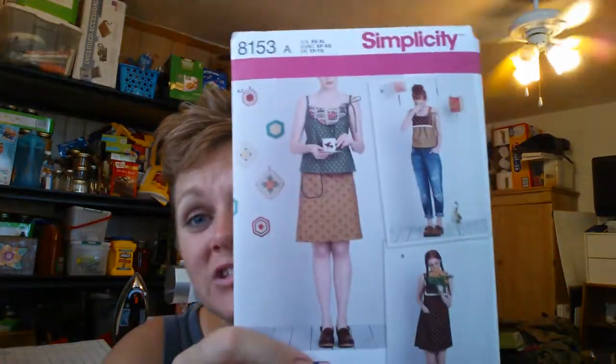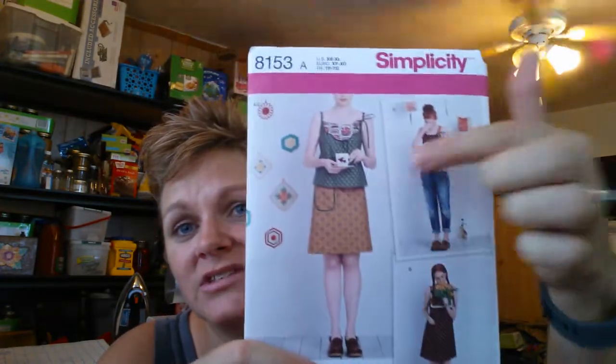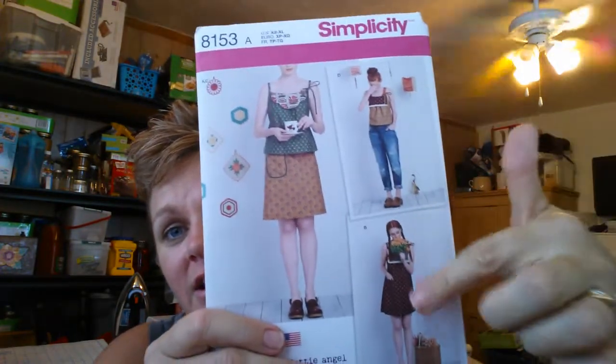I thought this was so cute — it's just a tank top. You know me, I'm all about tank tops. So I grabbed this one. It does a tank top, skirt, and then like a tunic dress, and it has like a bib on it. We'll see how that goes, but I liked it.